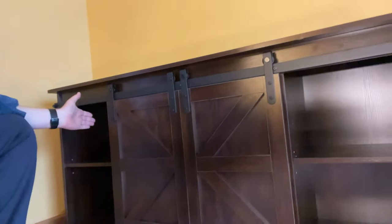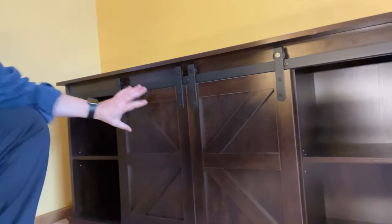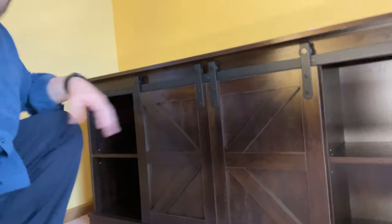Hi, my name is Tom and I'm here with my new Yeshomi TV stand Credenza. It's a sliding door variation and we'll talk all about this.